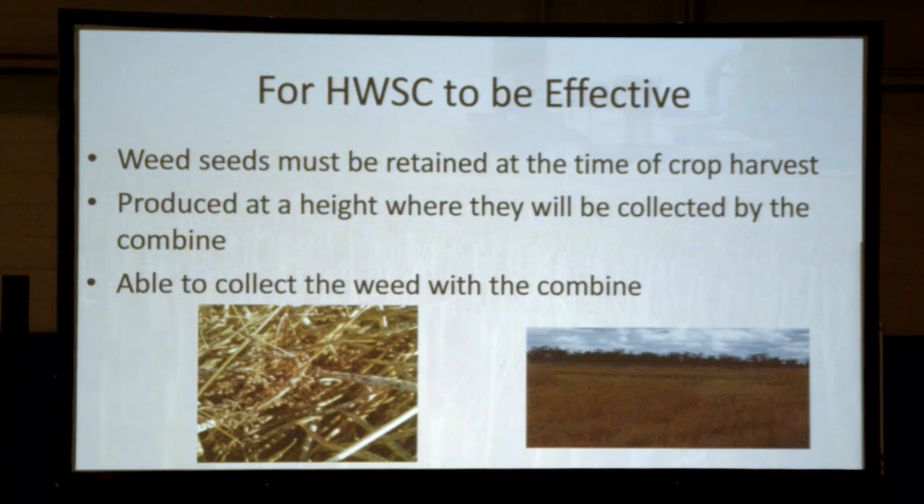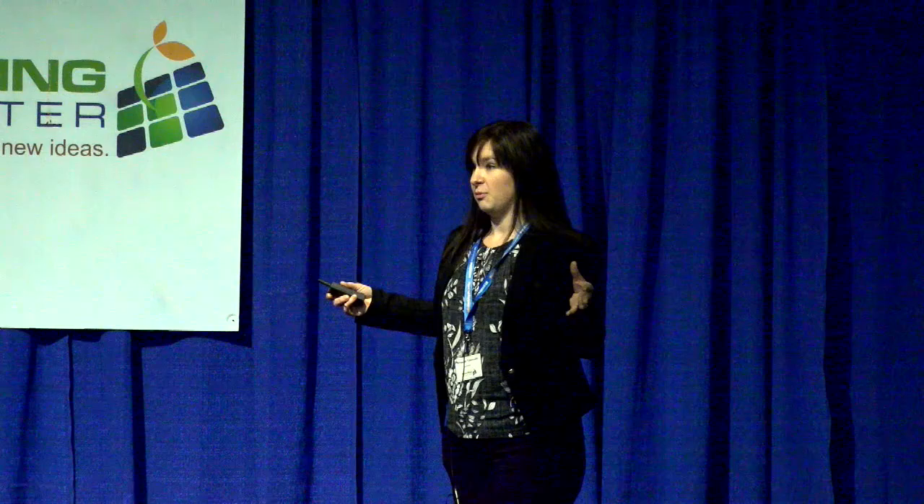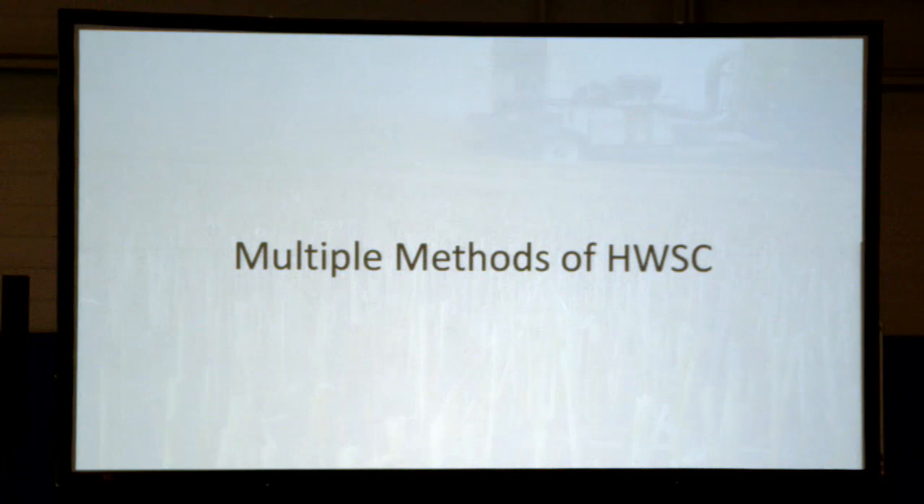This sounds like a strange criterion, but in this picture there are two tumbleweeds — great big tumble mustards — from a field when I was helping with research in Australia. The seed was retained at the time of harvest and they were clearly nice and tall in the canopy, about my height. But when we took the combine through, they rolled up the top of the header and off the sides and didn't actually go into the combine. Not a lot of weeds where this would be an issue, but it is worth mentioning.